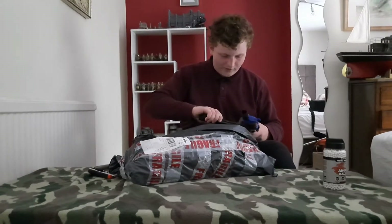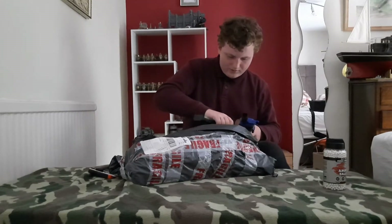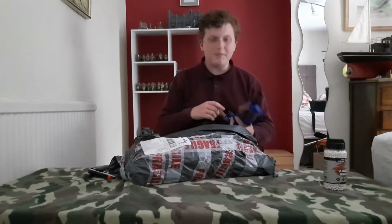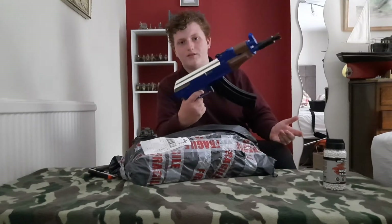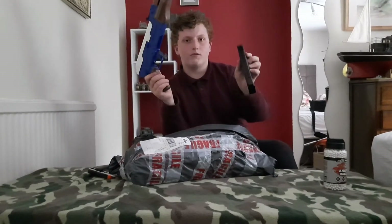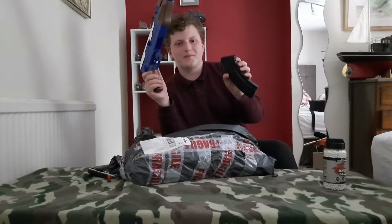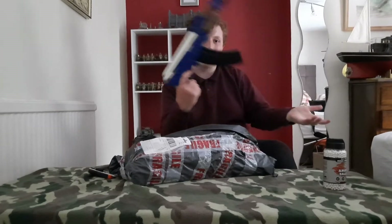I've never done this — if I break it... yeah, you saw it, this is plastic. Give me five minutes... Okay, it turns out I was just trying to put it in the wrong way. Seems to be a large mag — I can work with this. I will be doing a review on this, though I don't think it'll be any good. Figures.